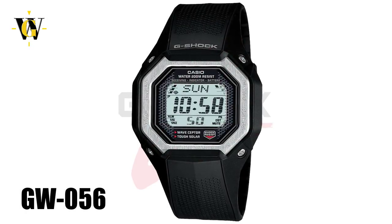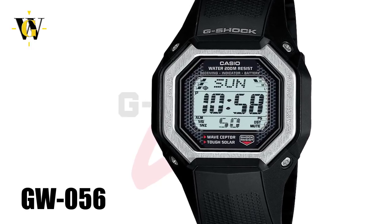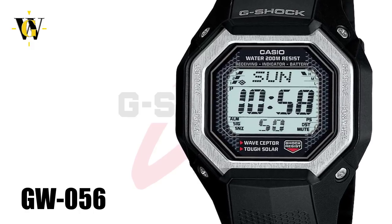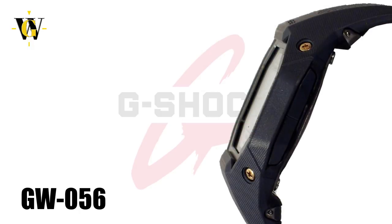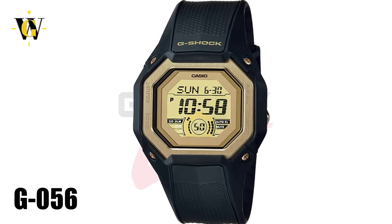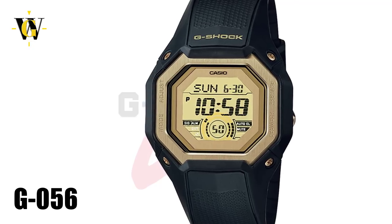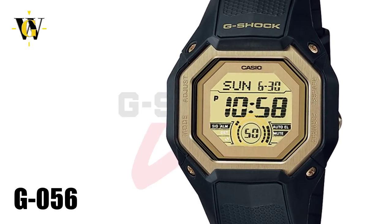From the big squares, we come to the slimmest G-Shock ever made, the G056 and GW056, better known as the Polygon series. These watches were a true engineering feat by Casio, as they had to redesign the whole shock absorbing structure to make a watch with the same shock resistance as regular G-Shocks, but in a slim 11mm thick case. There are two versions: the G056 with a regular 5-year battery, and the GW056 which is solar atomic. The GW comes with a 60-minute stopwatch and timer, world time function, and 5 alarms, while the regular G056 has a football stopwatch that can track match time and lost time during game breaks, making it a true referee watch.